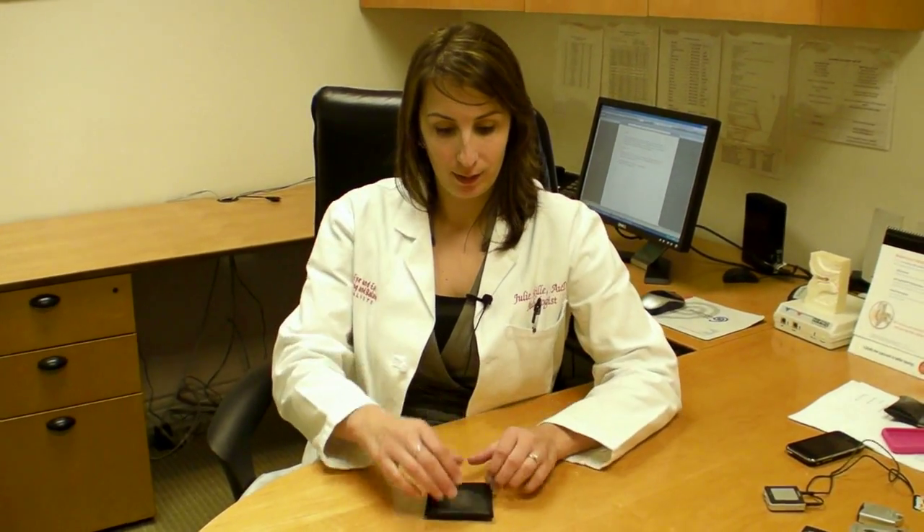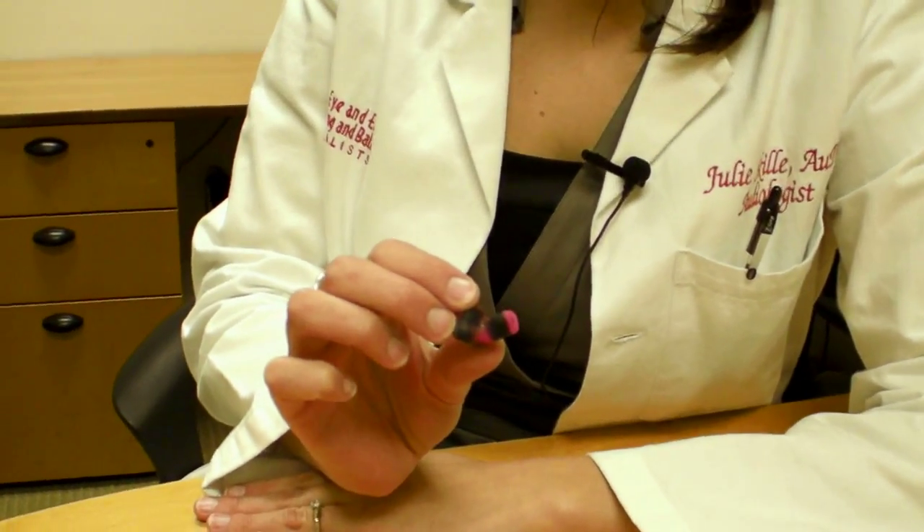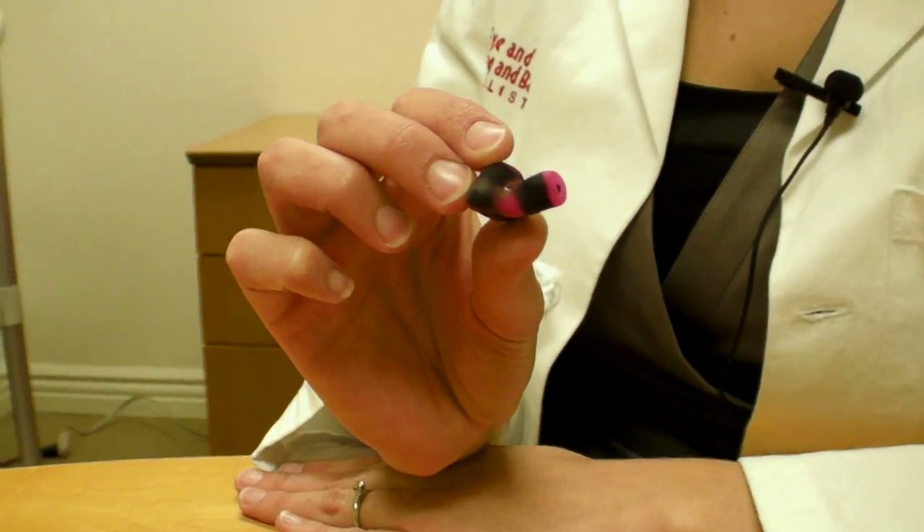Let me show you what they look like. Musicians earplugs are custom-made devices that sit in your ear. You don't have to get them in funky colors like this, but this is the color I've chosen for myself.